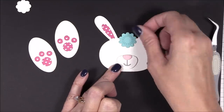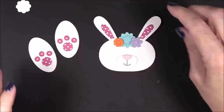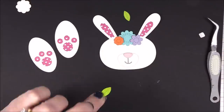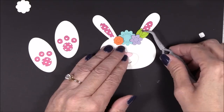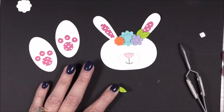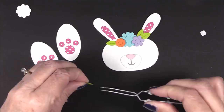I die cut some flowers and leaves from some summer splash, orange zest, wild wisteria, and limelight cardstock using some of the smaller dies from the Stitched Flowers die. I'm adhering them to the bunny's head with some liquid adhesive and foam squares for a beautiful spring crown on her head.